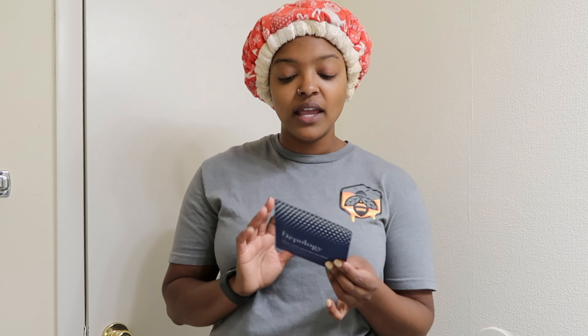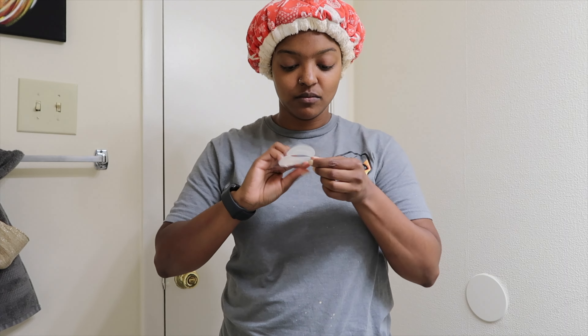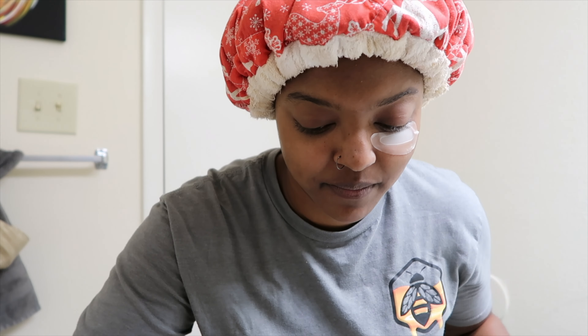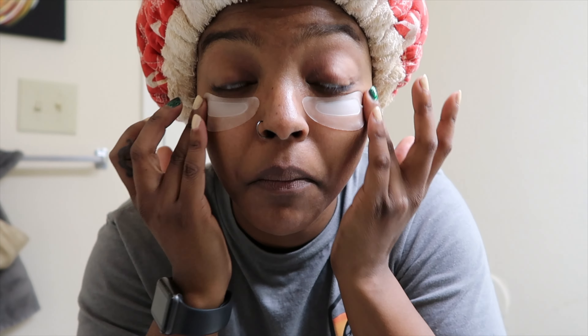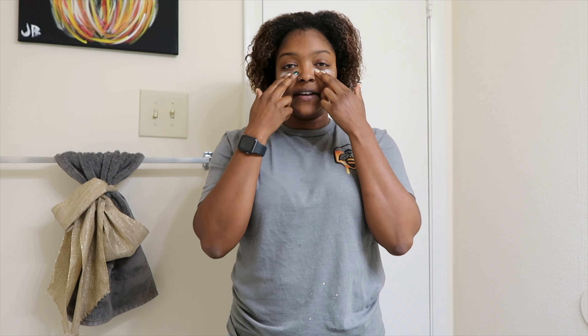I'm not a fan of the residue underneath my eyes because when I wake up and peel them off, I want to throw a serum on, but instead I have to go through the process of rewashing my face. The directions don't say how to handle that, but I'm going to open this up and try it for two hours. Now that I have it on, I'll wait two hours and see what the face looks like.